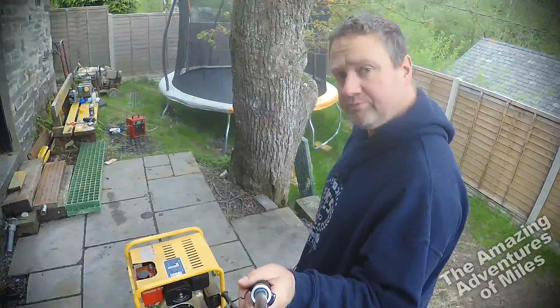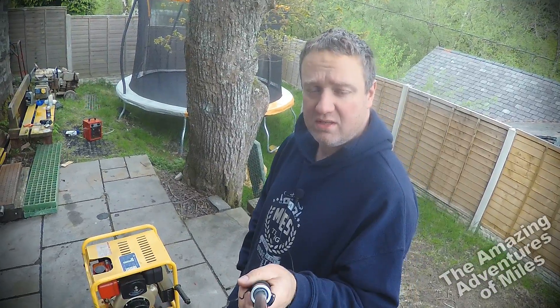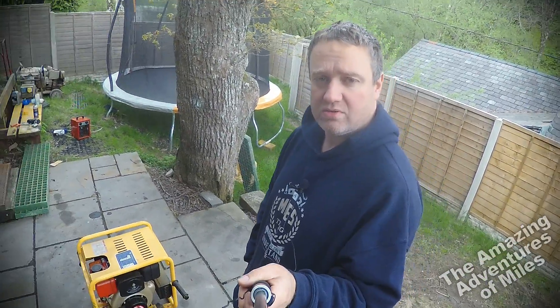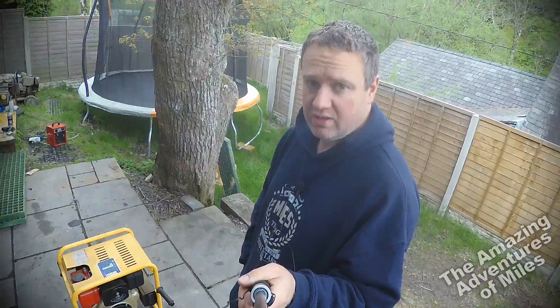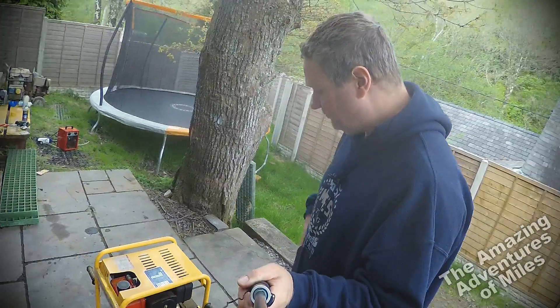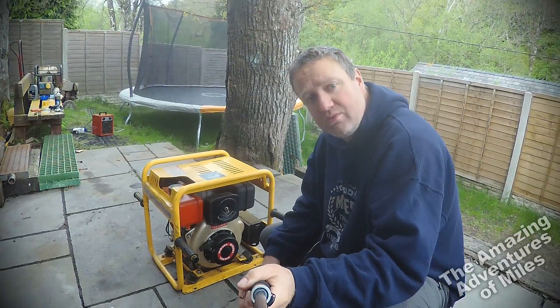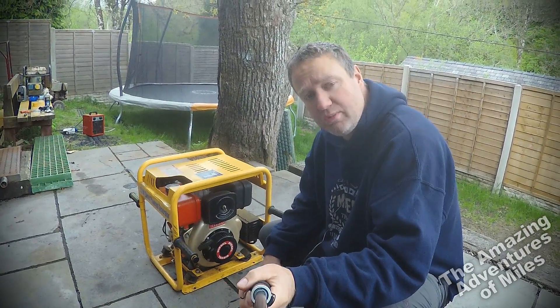Hello, good morning, Myles here. I thought I would do a quick video review on a generator that I happen to have. It's this one here — a very small diesel generator powered by a Yanmar engine, rated to 1.5 kilowatts at 230 volts pure sine wave output. It's probably the smallest diesel generator I've ever seen, and I thought it would be of interest to other people, so I'll show you about it and what I think of it.